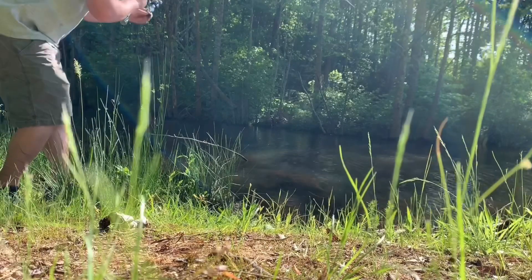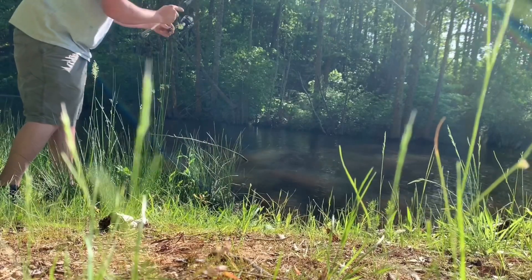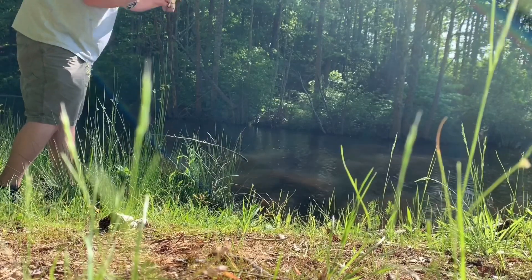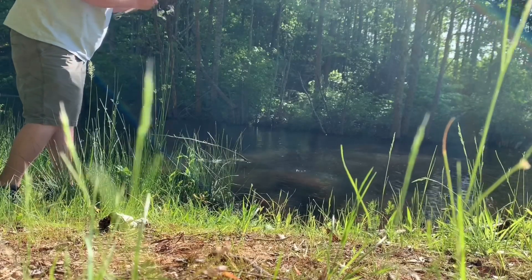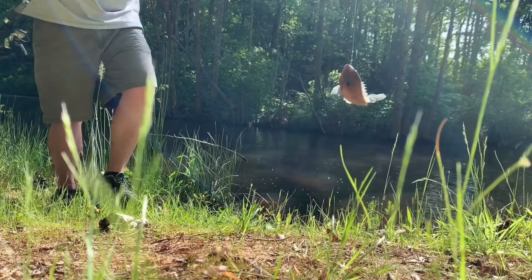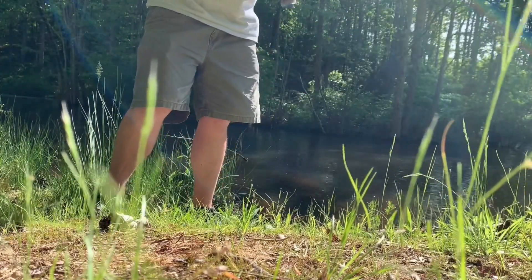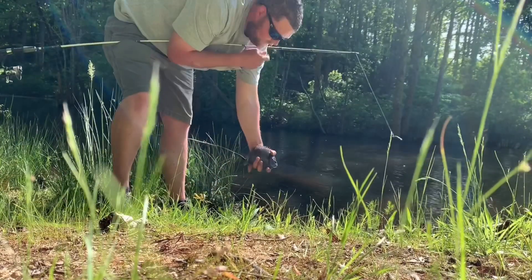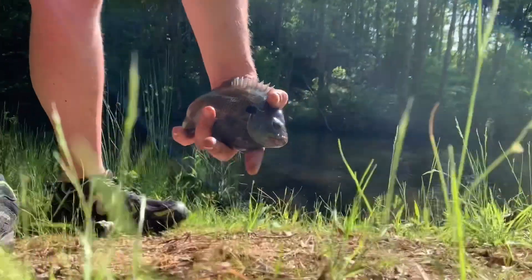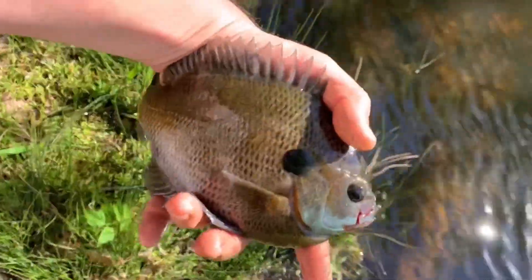There he is — what do we got here? That's something pretty good. Oh my gosh — that is a huge one, oh my goodness! That thing is huge. That's what we're after — the great big ones. But we're gonna let him go.